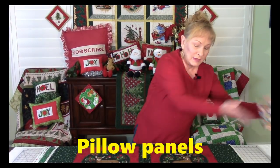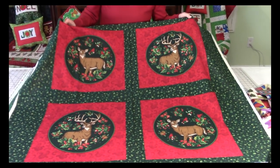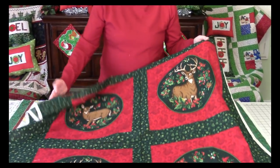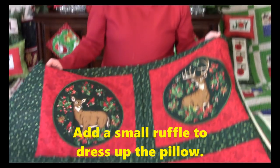There are panels out there for pillows — look at these reindeer pillows! What I like about these is you cut them out. There's enough for four pillows on here, or you could put the same one on the back and add a little ruffle to give it even more personality. Look for pillow panels.